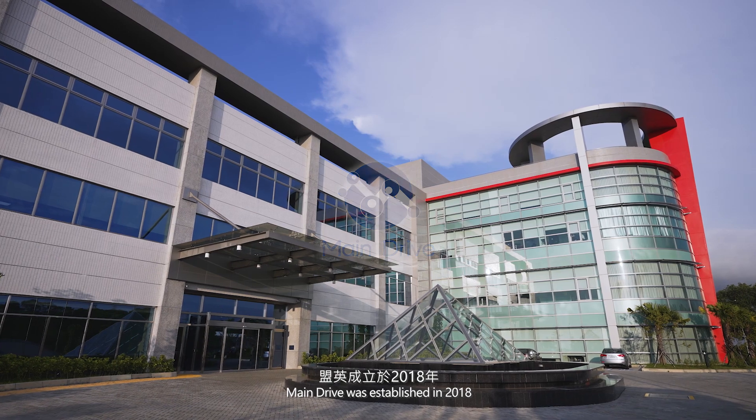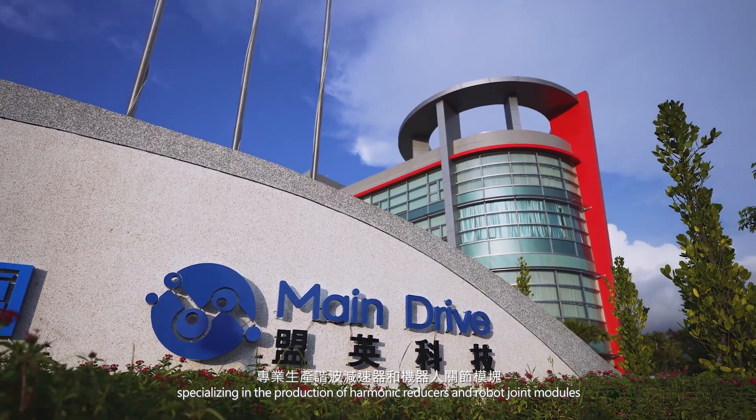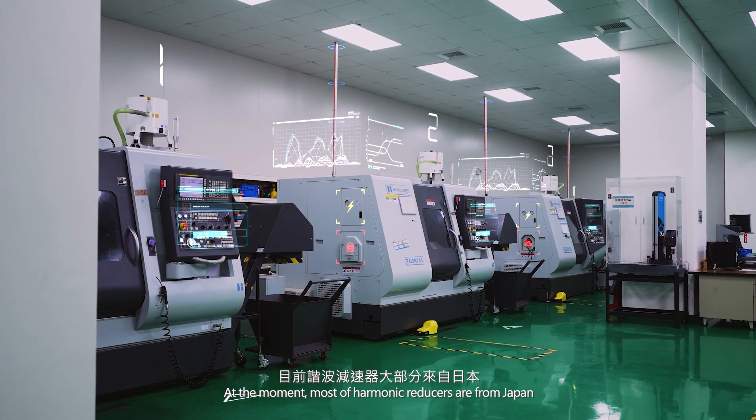Main Driver was established in 2018, specializing in the production of harmonica reducers and robot joint modules. The source technology of harmonica reducer comes from E3S in Taiwan. At the moment, most of our harmonica reducers are from Japan.